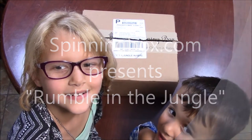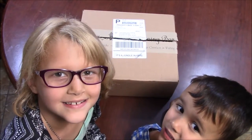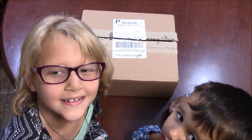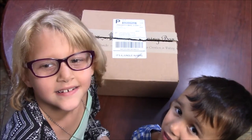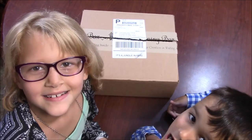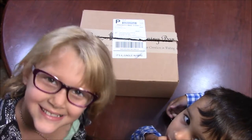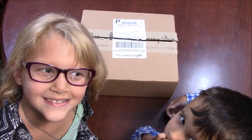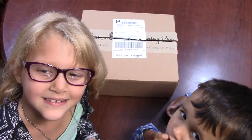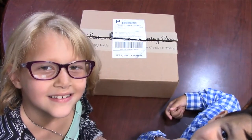Welcome to MK Unique Designs September Spinning Box from spinningbox.com. The theme is Rumble in the Jungle. Today our special guests are fiber artist Kaylee Oball and Max Oball. This is their first time getting to see and open a spinning box, and they are really excited.